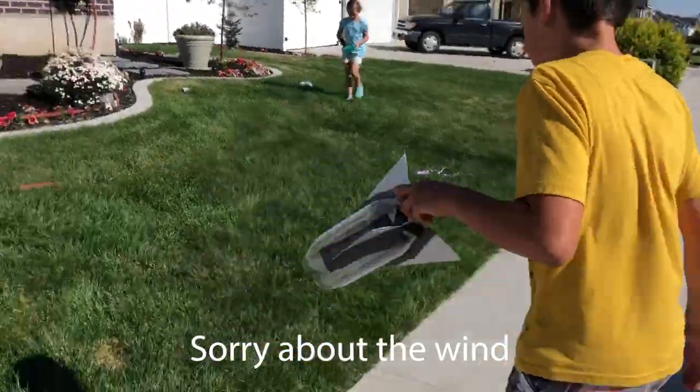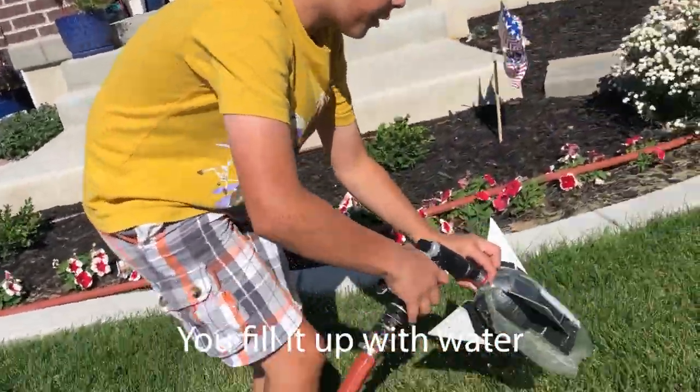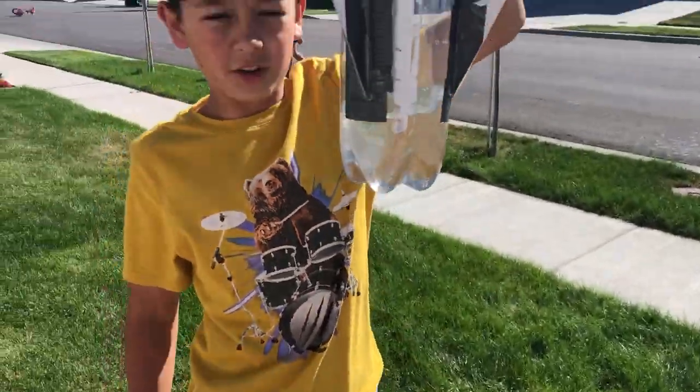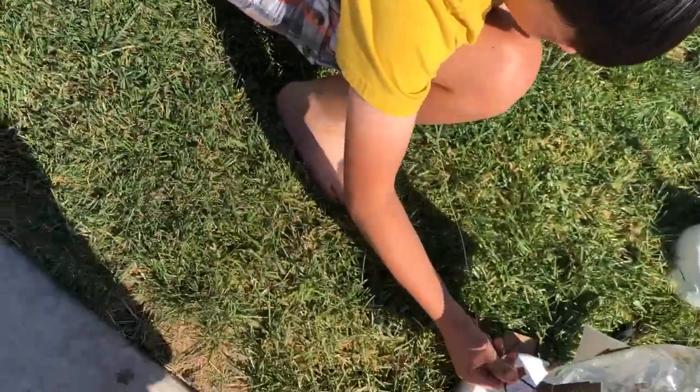That's kind of what it looks like. It's all about to like this much. Bottle Rockets, a lot of bottle rockets. So we just put this in.